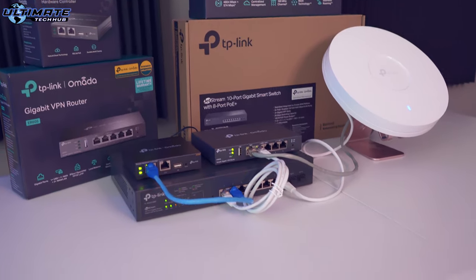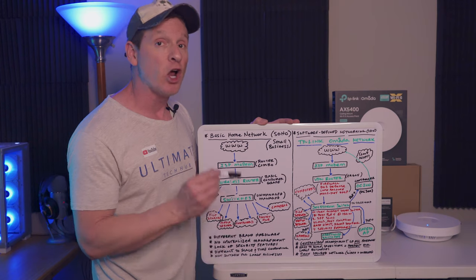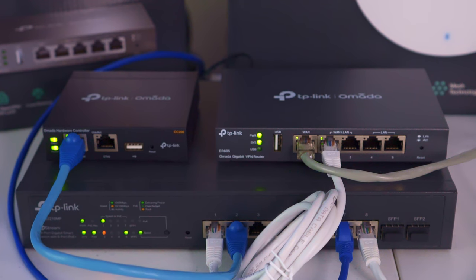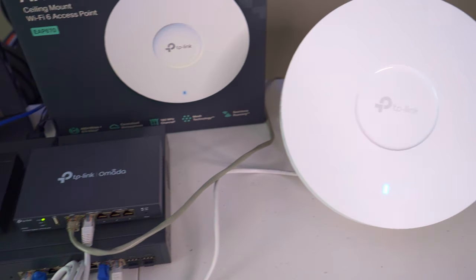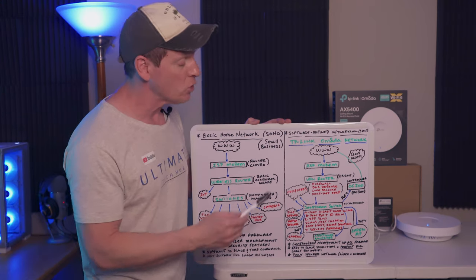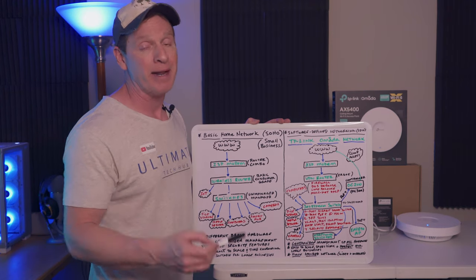Connected from the VPN router, we connect our switch — the Jetstream 10 port gigabit switch. The first thing you want to connect to this switch is your controller, the OC200, which is powered by PoE. This switch has 8 port PoE Plus at 150 watts, which means you can power several PoE devices like cameras and access points. This switch also has two SFP ports, VLANs, port isolation, static routing, rate limit, and seven security features. From the switch, we connect our AP, the EAP670, powered by PoE. Other devices that connect to this switch are computers, file server, media server, and PoE Plus cameras. And one more thing — it's easily scalable. We can add another 8 or 10 port switch right here, and whenever you plug in new hardware, the controller detects it automatically, so configuration is a breeze.